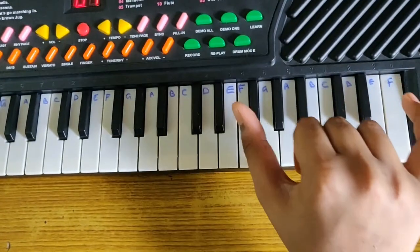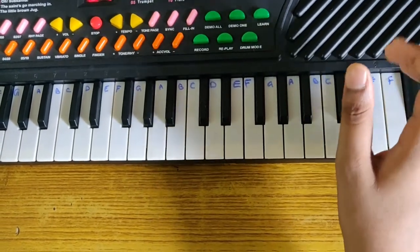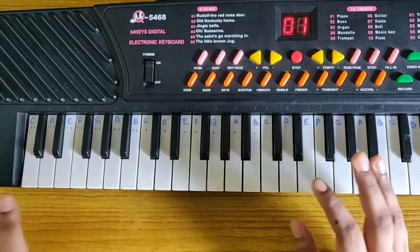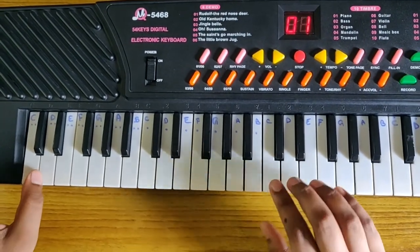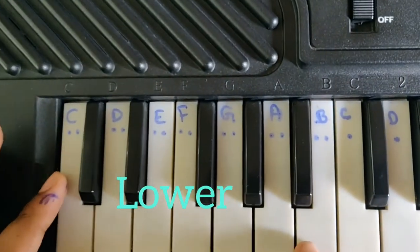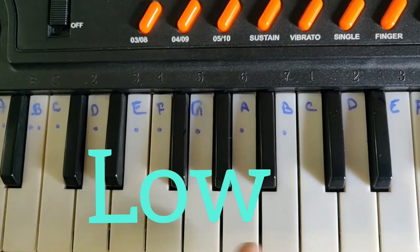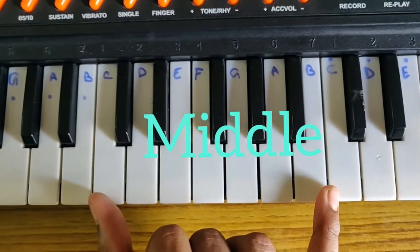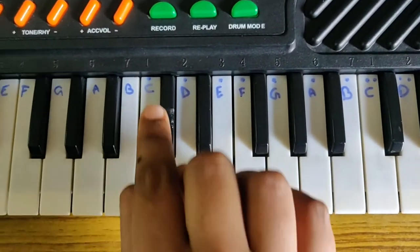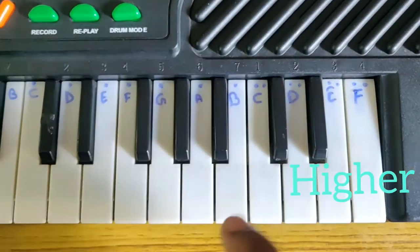If you have a bigger keyboard you must have even higher keys also. For identifying the keys, I have given some marks: for the lower tune give two dots below, for the low tune give one dot below, for medium tune there is no need for dots, for higher tune give one dot on top, and for the highest give two dots on top.